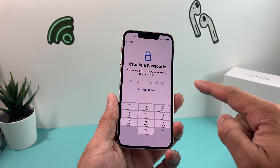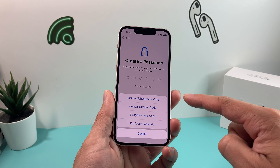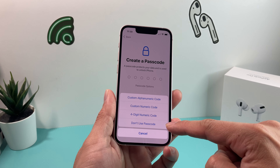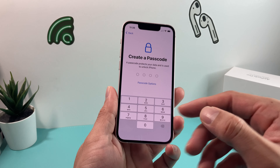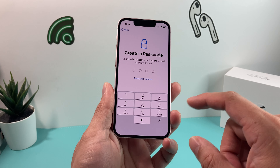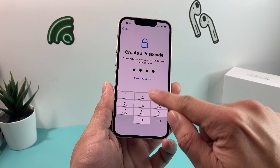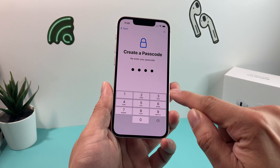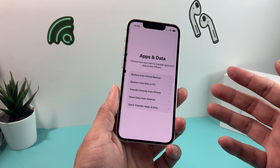The next thing you want to do is create a passcode. There are a couple of options: you can do an alphanumerical code, a four-digit code, or simply not choose to use a passcode. But you do want a passcode — it's really important because nowadays you want to make sure your phone device is safe. So we're going to go ahead and just use one here.